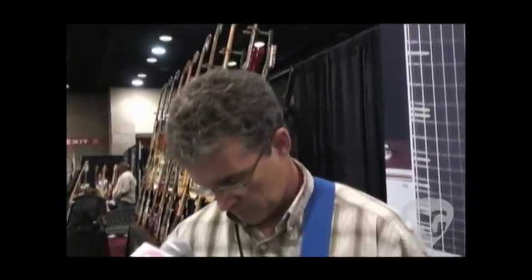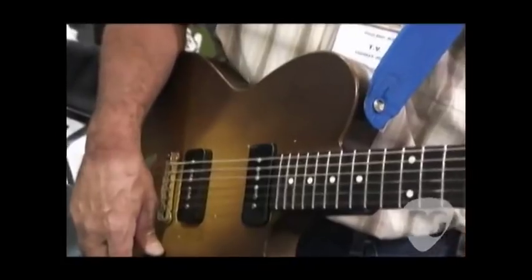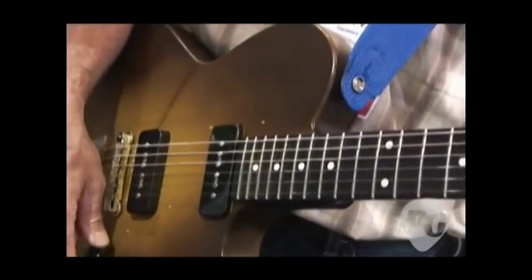It's our new pickup. Pricing: the neck position is $95 MAP street price, $105 for the bridge. This design is also available in the standard Filtertron cavity mount. You can also see it in the standard P90 soap bar version in black and cream.